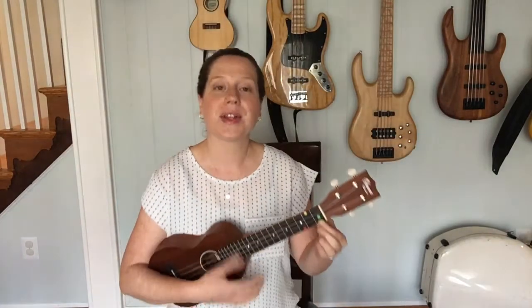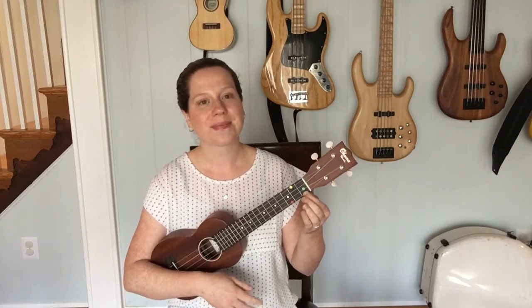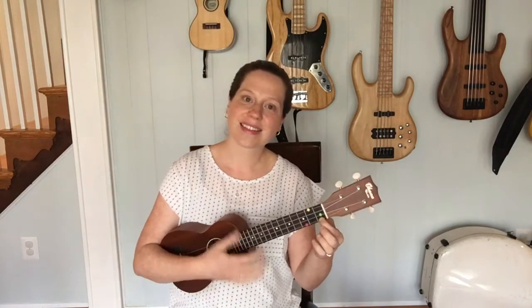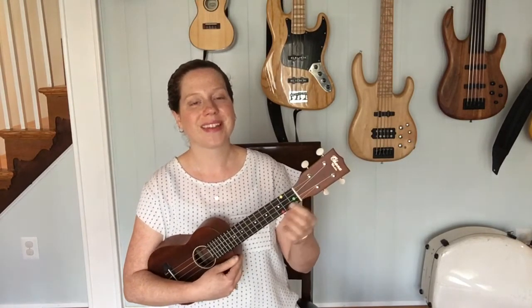Let's try applying that together. I'm going to play a few rhythms on this chord and see if you can copy them back to me. I'll be changing the rhythm of my strumming a little bit — last one. Awesome job!